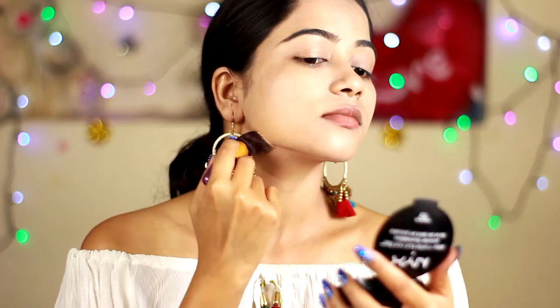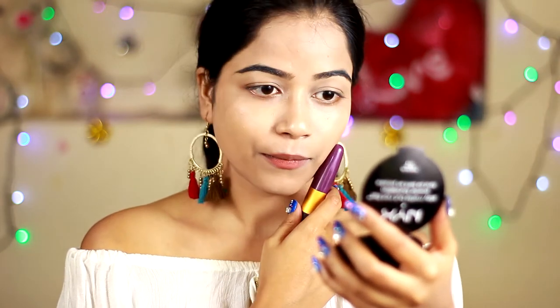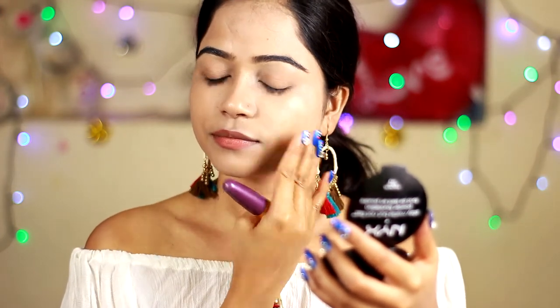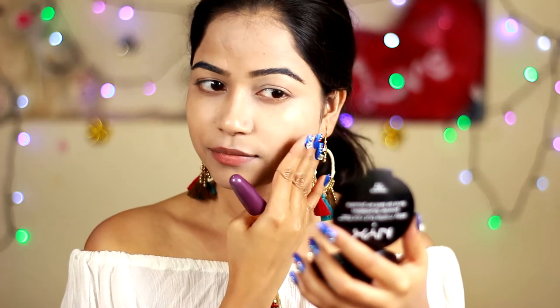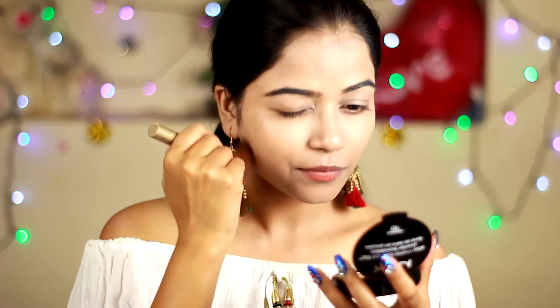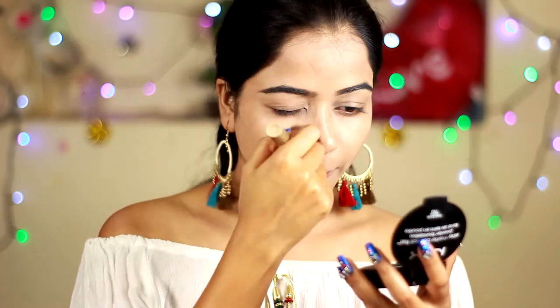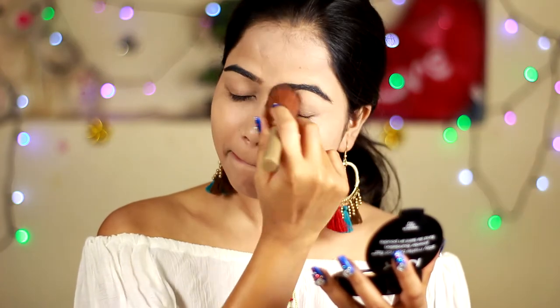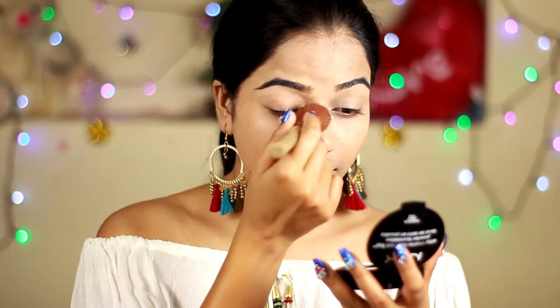The foundation is not extremely light on the skin — it feels like you have something on your skin. One thing I noticed is that this foundation is a little bit sticky. I'm not sure why — maybe it's due to the hydrating formula. Now I'm going to set my full face with a compact. After applying any cream-based or gel-based product we have to set our face with compact so that it won't move, melt, or crease. It is very important to set your foundation with a compact.